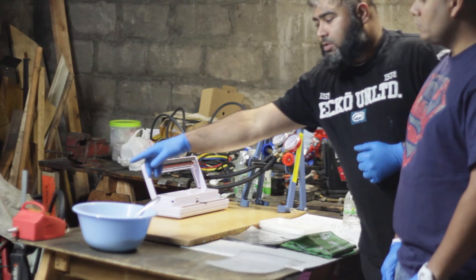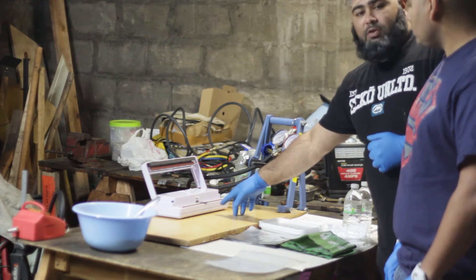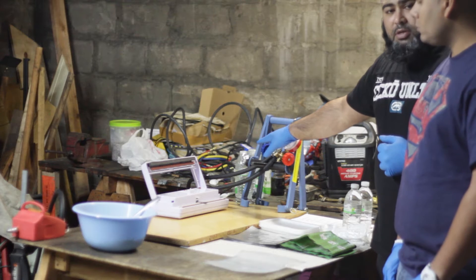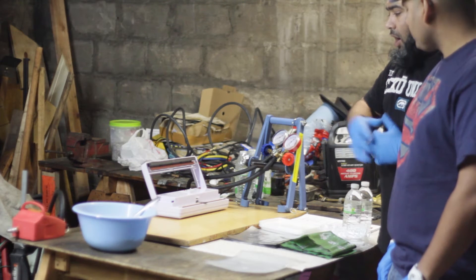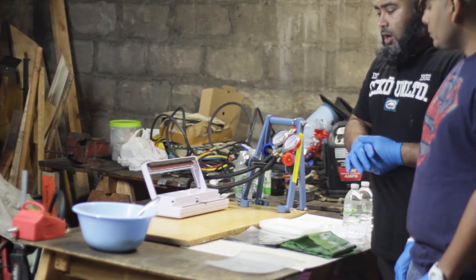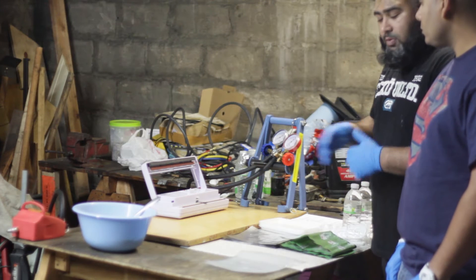We have here an external vacuum pump, just for demo purposes, and we have a sealer over here for demo purposes — just some gauges so we can measure how much vacuum we're pulling. Once this project is full go, we're going to have some industrial equipment which will basically replace all this stuff.